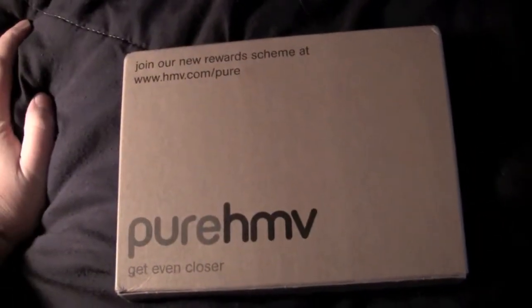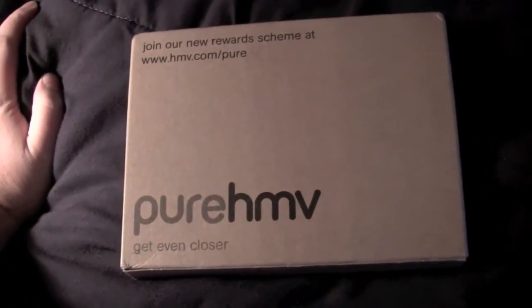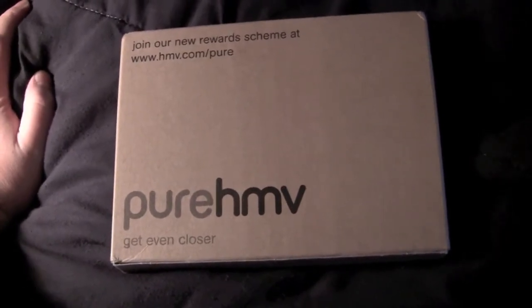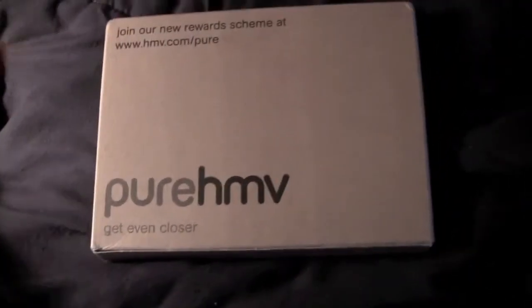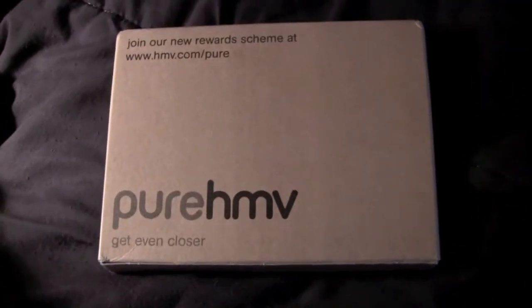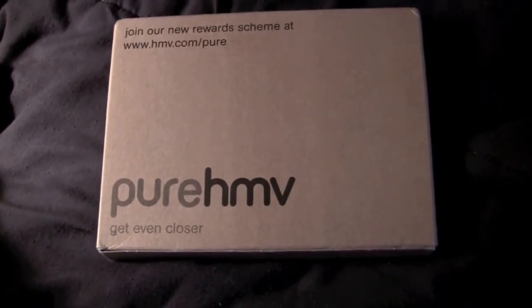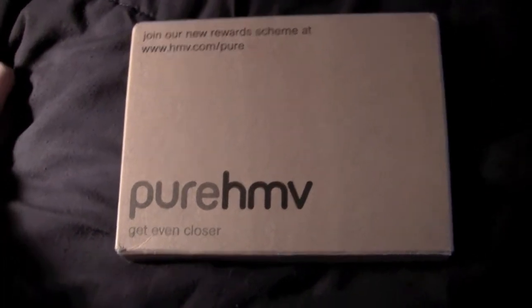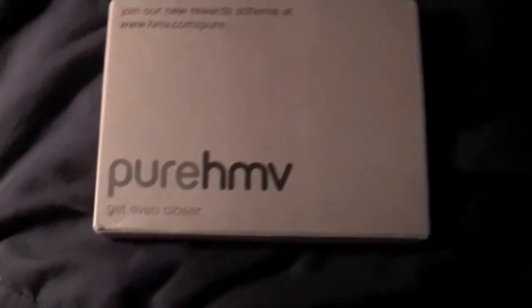Hey y'all, this is the Goat here from Hillbilly DVD Reviews, just doing a different kind of video. For some reason on YouTube, people like to do these unboxing videos where they just open stuff up on camera. I don't know why — it's boring and silly to me — but if that's what people want to see, might as well do one.